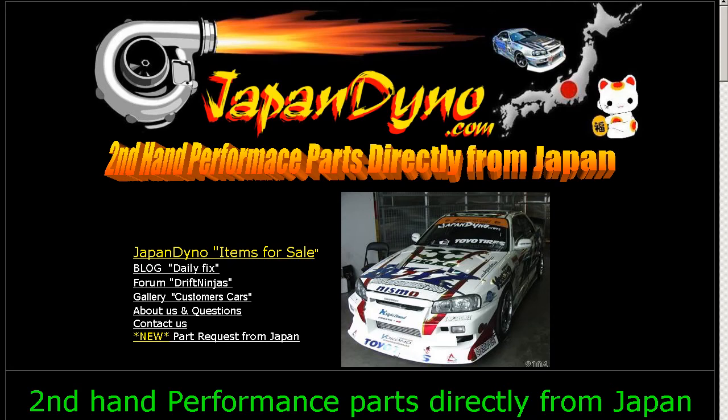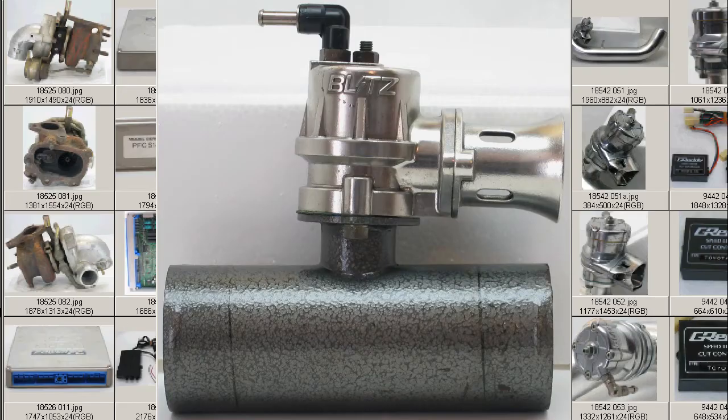Japan Dino — the best of Japan to you. Howdy, this is Andy of Japan Dino.